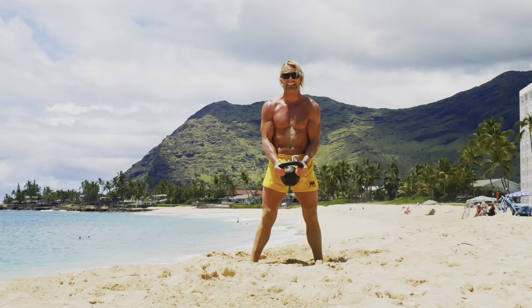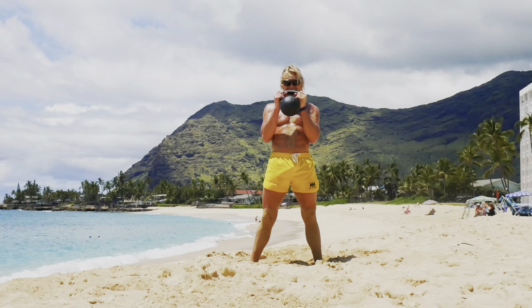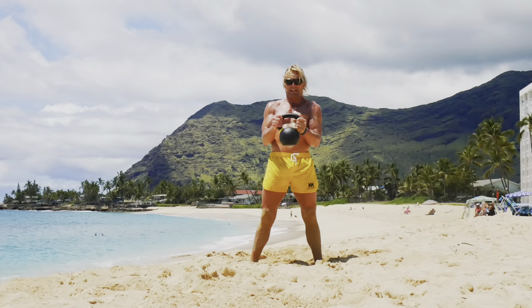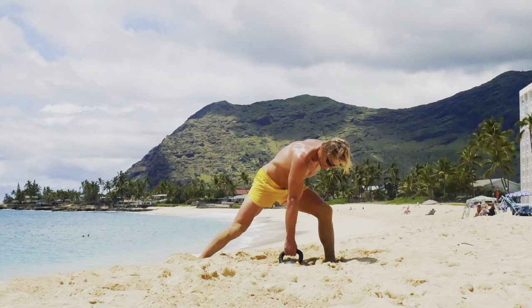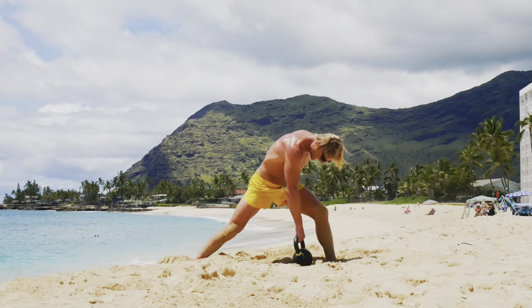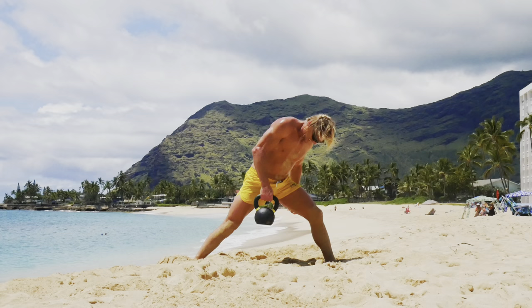Arm curl. One, two, three, four, five, six, seven, eight, nine, ten.